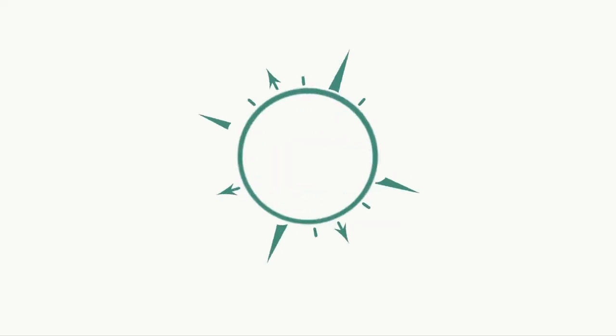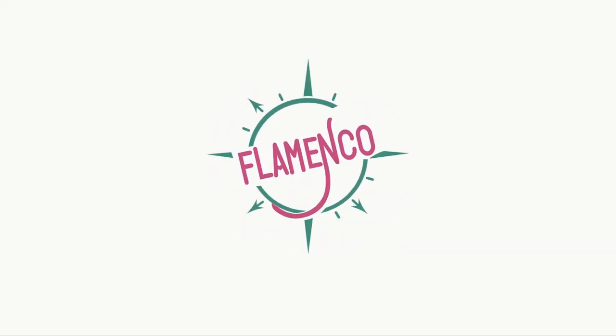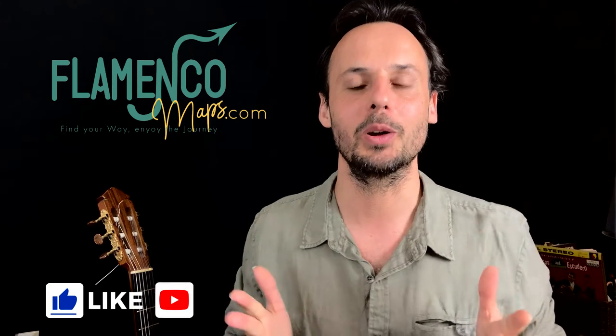How to build a llamada y el remate por tango in six seconds. Hi, this is Guillermo Guillén for Flamenco Maps. Welcome to my channel.